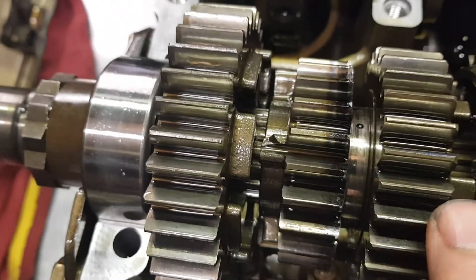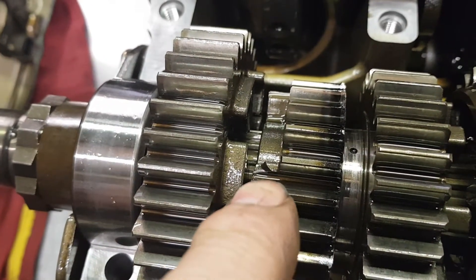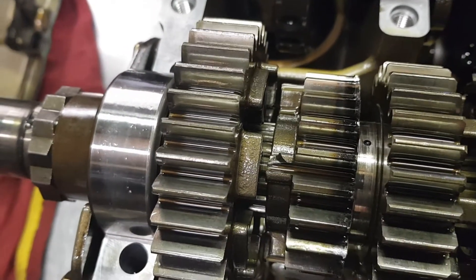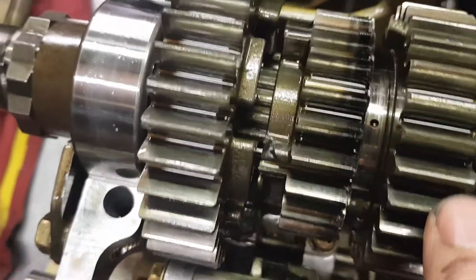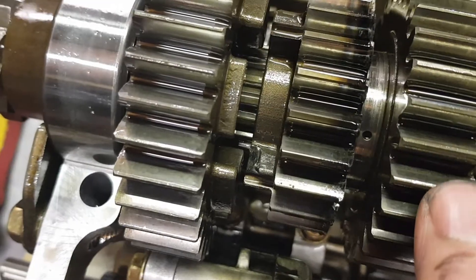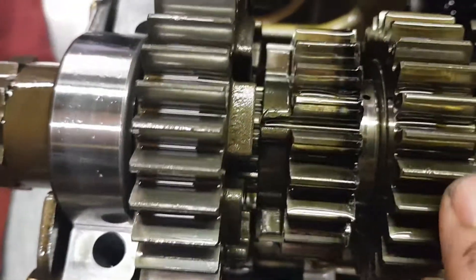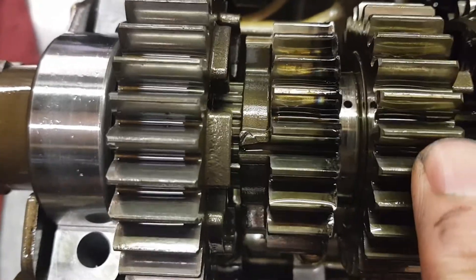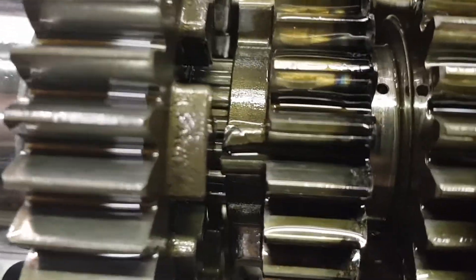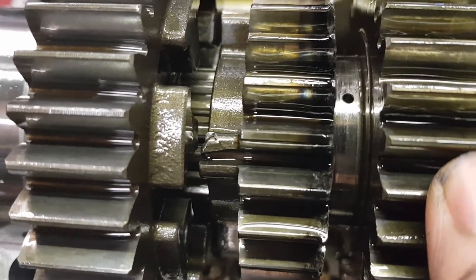Yeah, right, you can see by here — that one there, look. We'll be taking the edges off them teeth, all the edges taken off. I started to snap that off there, look. It's time to snap the top off.